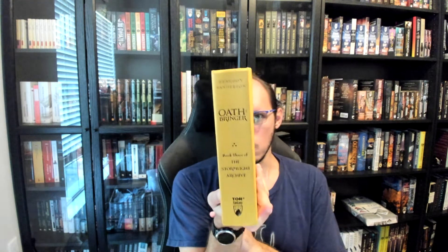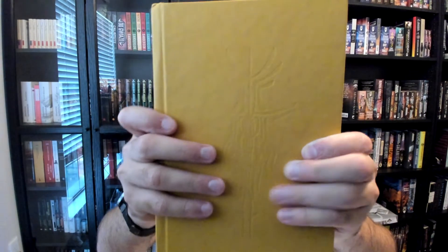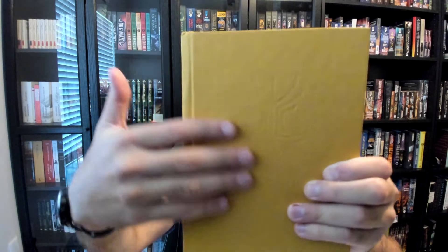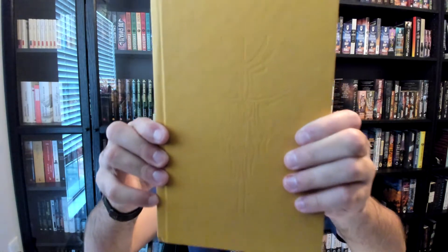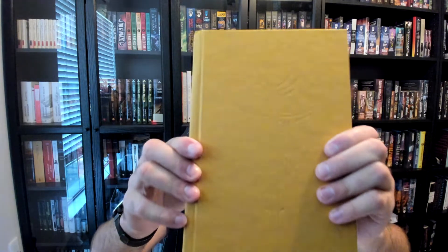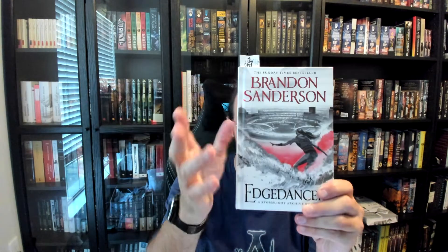Now some boards are ornamented. Here is Oathbringer — on the spine it has, as you would expect, the title and so on. On the front, we have the Bondsmith glyph very subtly impressed into the cover, which I think is an amazingly beautiful detail, and I love it when they do this on books. Not all books have the budget to do this. Some books come without a dust jacket, and the cover art is printed directly onto the cover. These are called case-wrapped books.